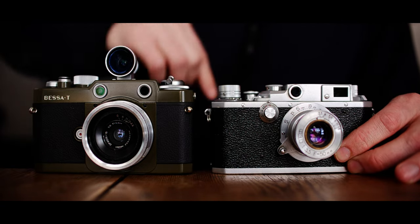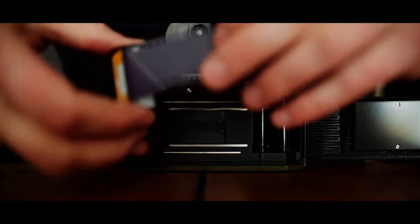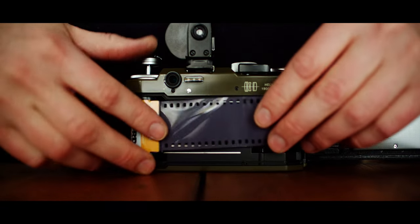But if you just want to shoot film with a rangefinder in a hassle-free way, the Bessa T is an excellent choice.